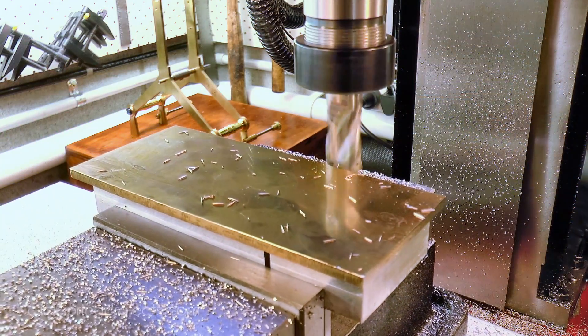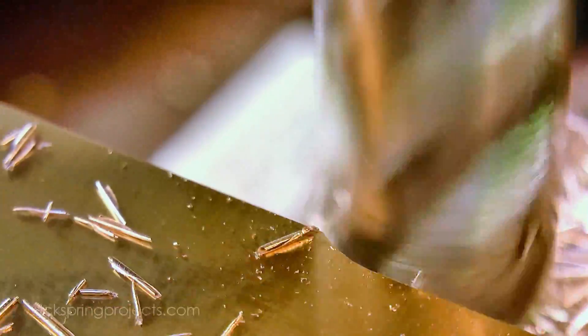I can now machine all of the exposed surfaces in the one operation, starting with the perimeter.